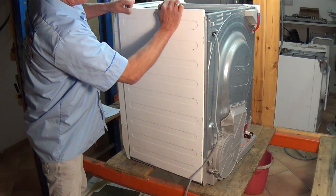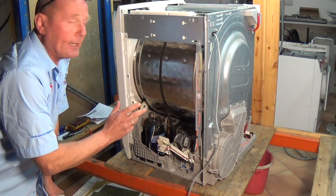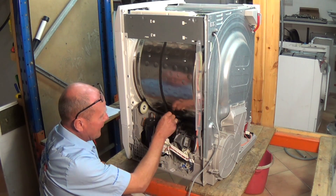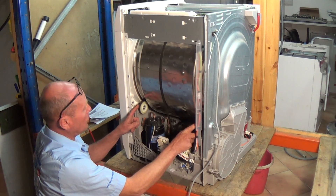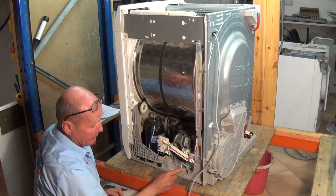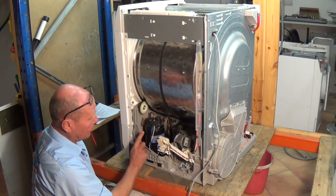Once the back screws are done and the two at the top, the panel should lift up and come away - this is exactly the same on the other side. On this side of the machine we have the motor, we have the pulley wheel which attaches to the motor, we have support wheels on each side of the drum, we have the compressor, and we also have the capacitor which you need to be careful of - make sure you discharge it before handling it. This capacitor controls the compressor start.